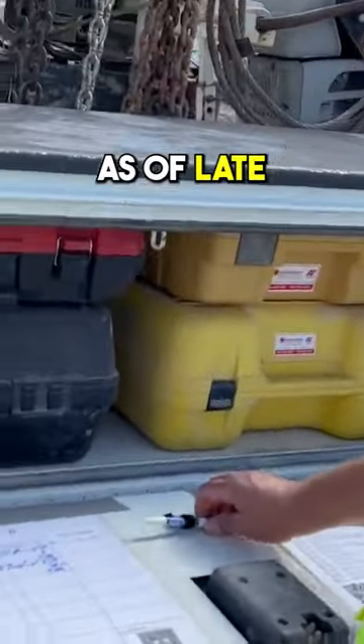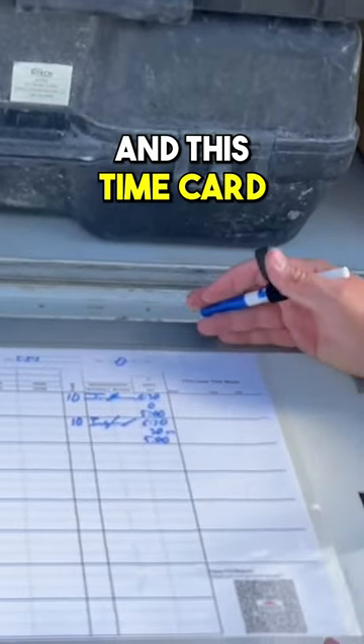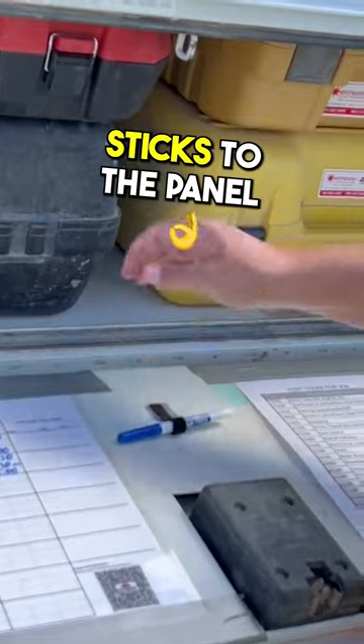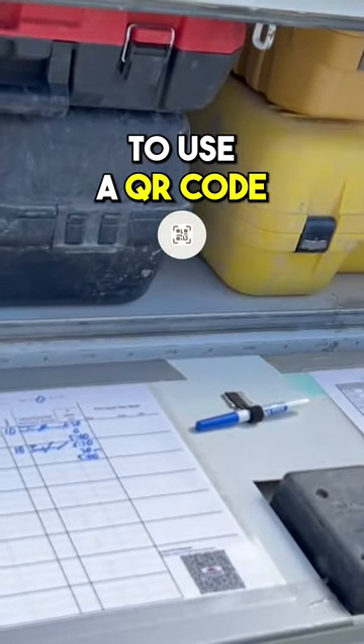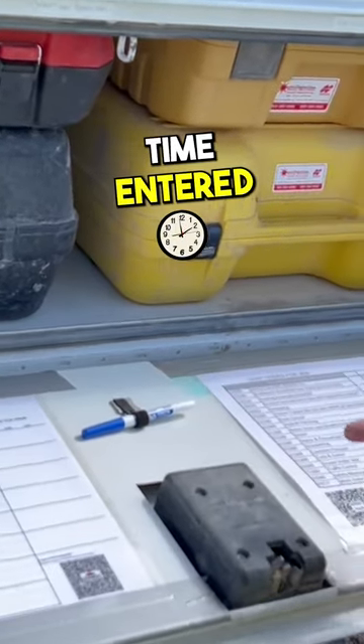One of the neatest improvements we've made as of late is a time card improvement. This time card is filled out with a dry erase marker that's got some velcro on it, so it sticks to the panel and doesn't fall off. This allows us to use a QR code to send it into the site superintendents to get the time entered.